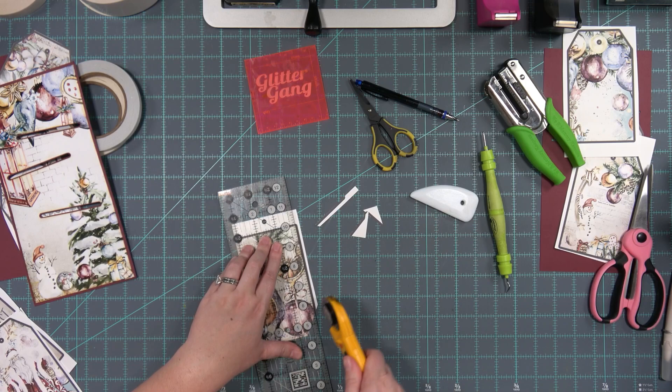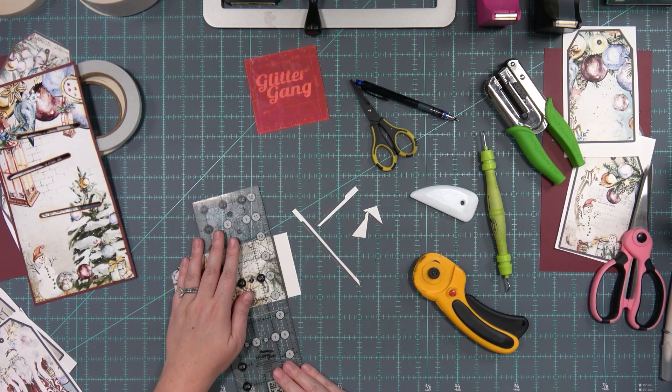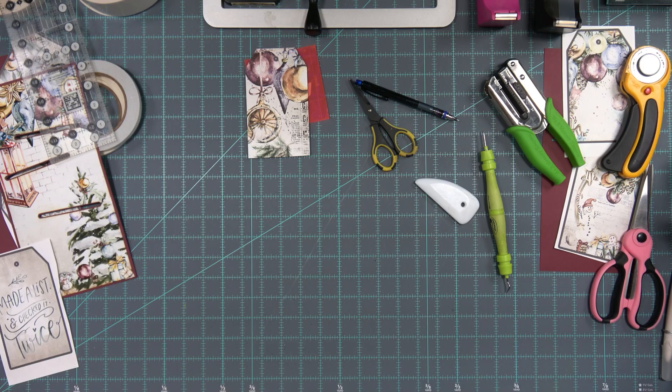Let's go ahead and do that. The rotary trimmer has been trying to get my thumb lately - the rotary trimmer has just been out to get me.